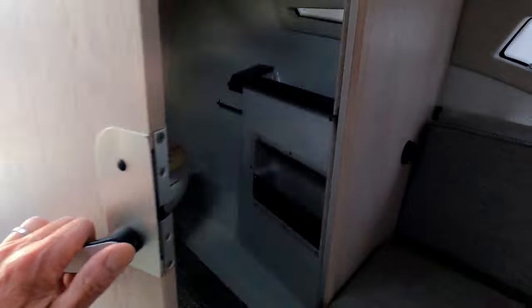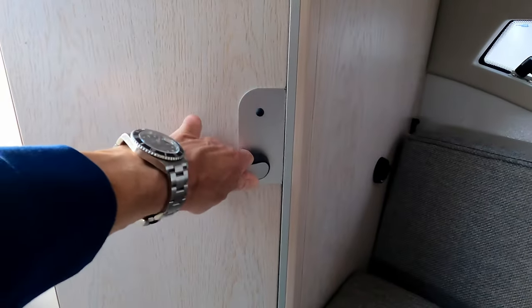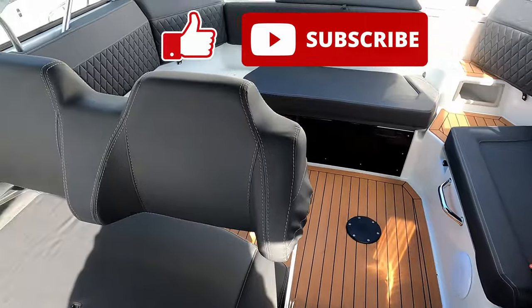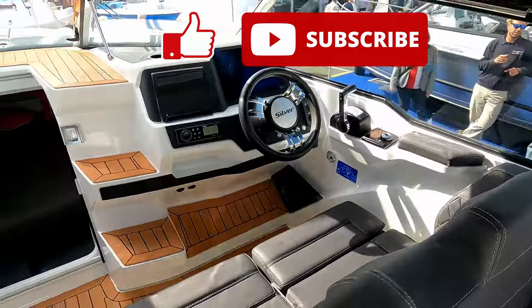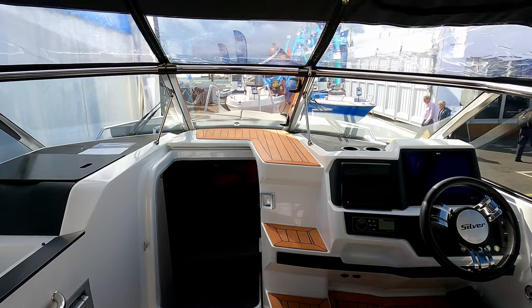And a little surprise: it actually comes with a heads. It's not massive, but you can do what you need to do in there, which is great on a boat of this size. What an incredible little boat — thank you very much to the guys at Bailey Bridge Marine for letting us have a look around. Please do like and subscribe, it really makes a massive difference. Hope you've liked it and I'll see you next time. Thank you for watching.